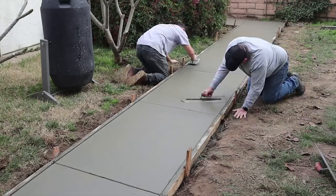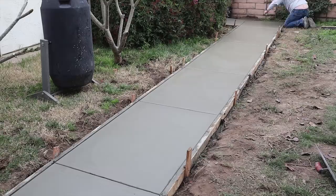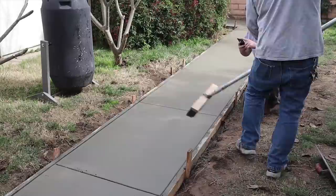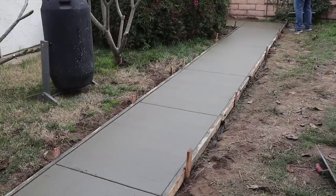For the finish work, we have a half-inch hand edger, a five-by-twenty trowel, and a joiner that's three-quarters-inch deep with a half-inch radius. And the key component for the broom finish: a 50% nylon, 50% horsehair broom — gives you the perfect non-slip finish every time.